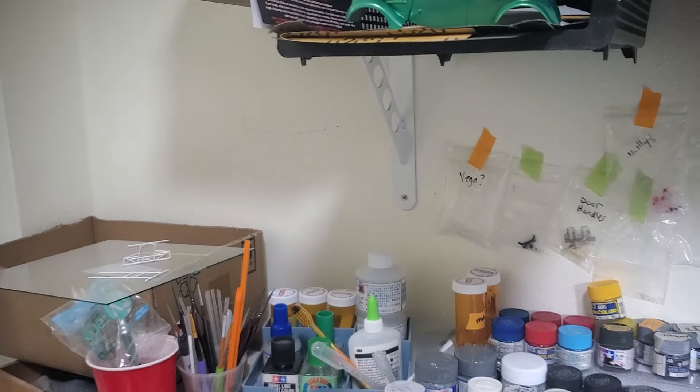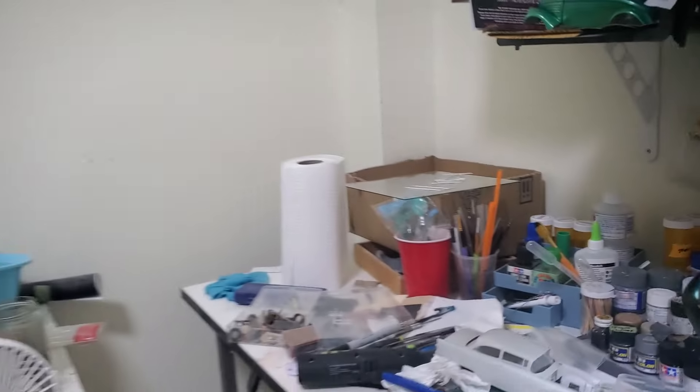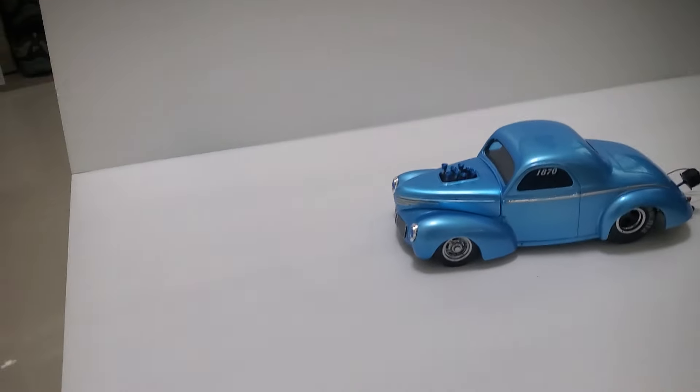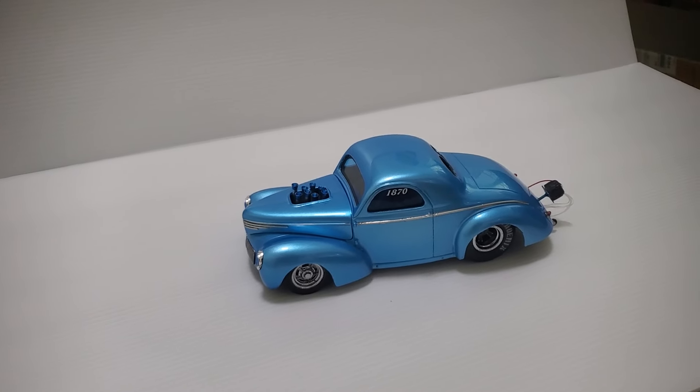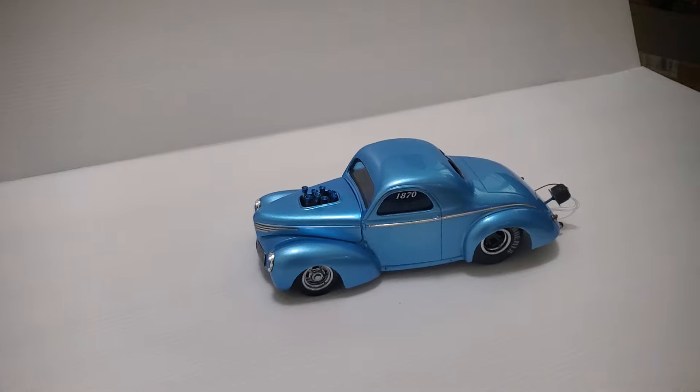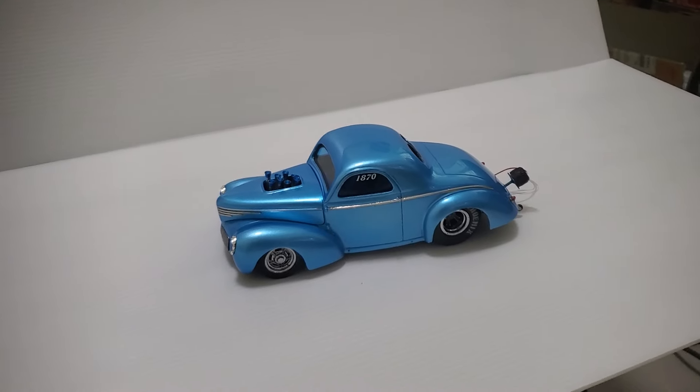Anyway, I just wanted to show everybody what I got going here, and mainly show my Willys. We'll be back in another week or so with another update. Alright, thanks for watching.